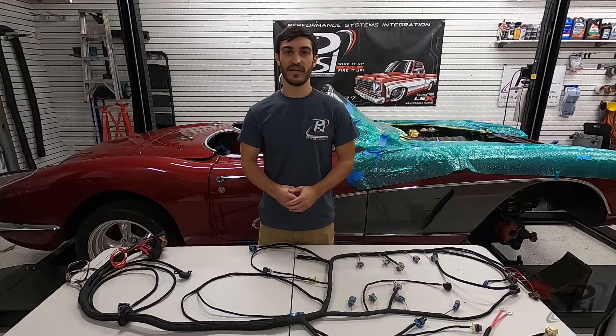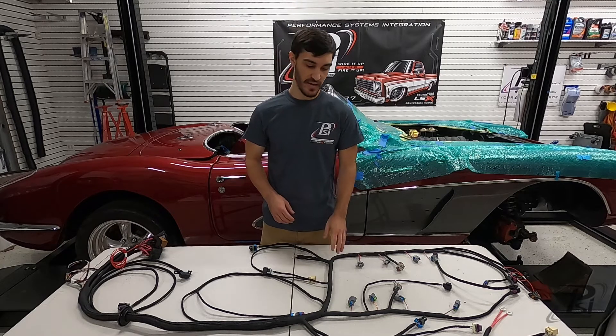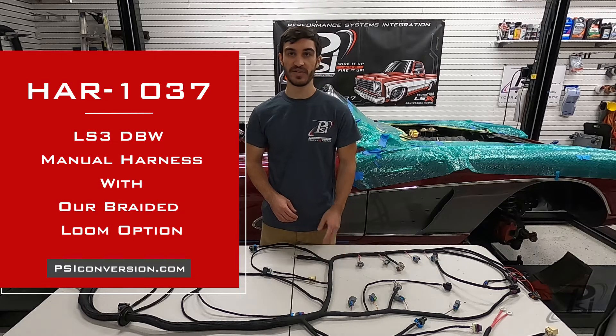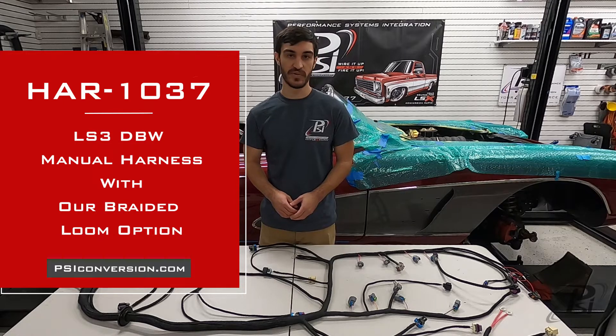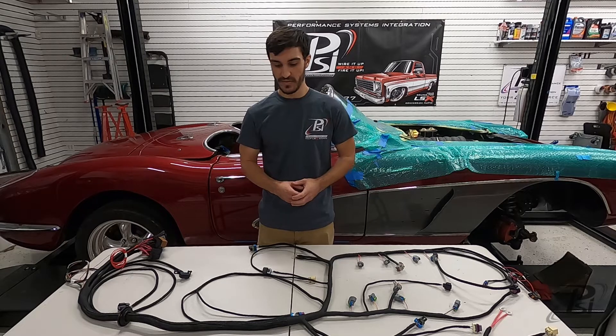Hey guys, Matt from PSI here. Today I'm going to be going through the steps to getting one of our standalone wiring harnesses installed. I've got an LS3 manual harness with our braided loom option here — it's part number HAR-1037 — and we're going to be installing it into this 1960 Corvette behind me.